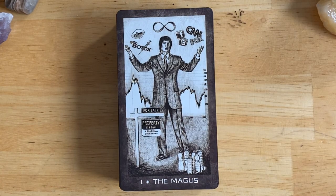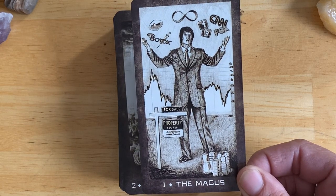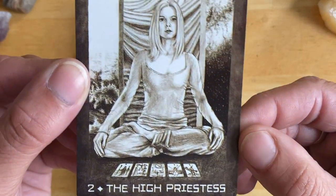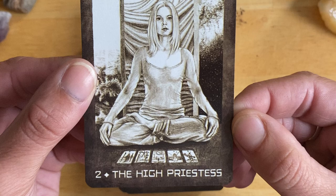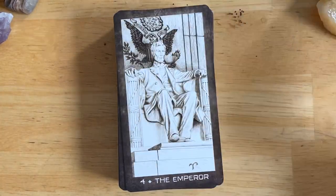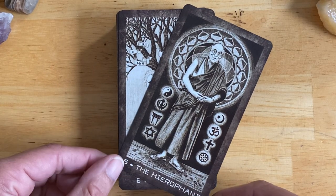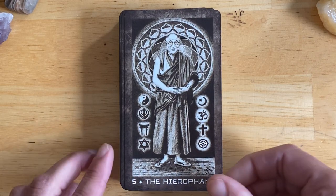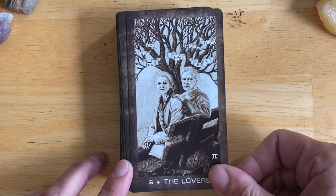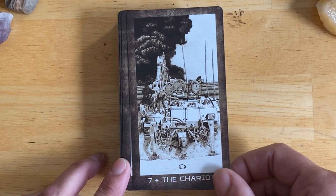So let's jump right in. The Fool. Magus. The High Priestess — she's got a deck laid out, looks like the classic Rider-Waite-Smith deck. The Empress. The Emperor. The Hierophant, who is of course the Dalai Lama. The Lovers. And like I said, the guidebook explains the images, which is awesome.